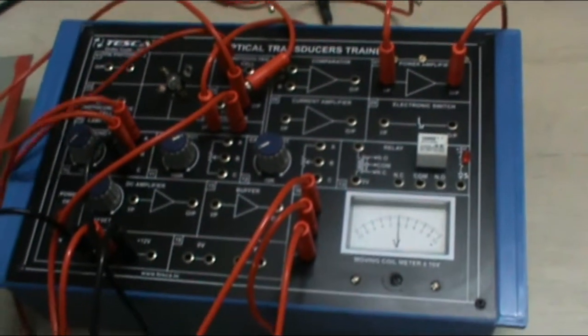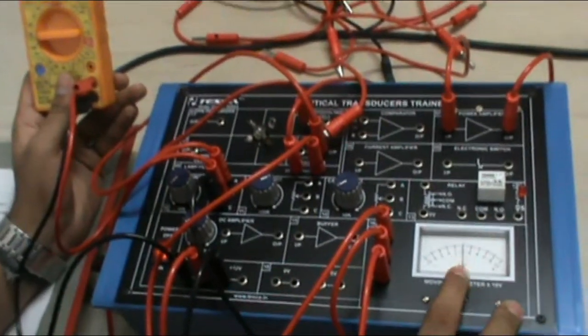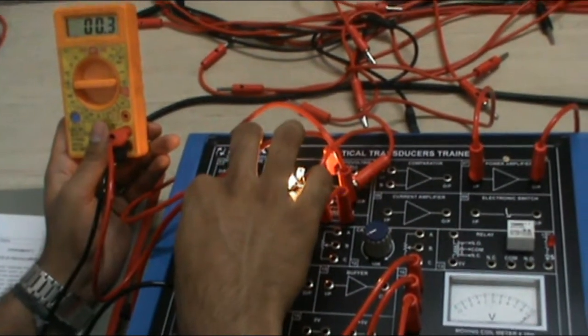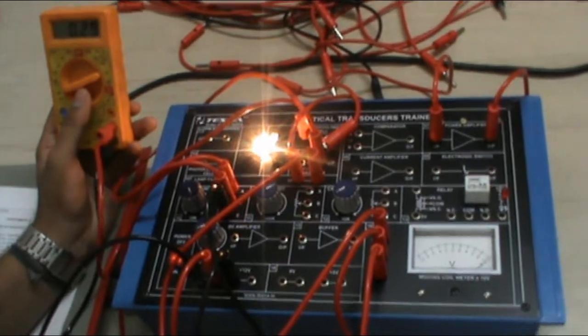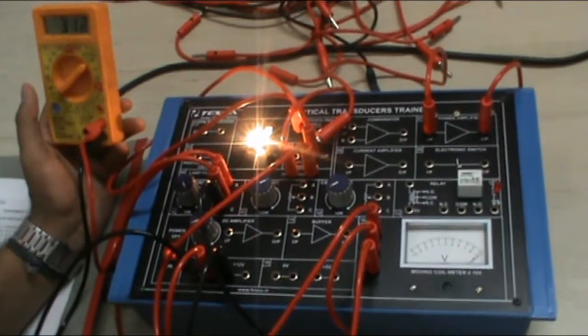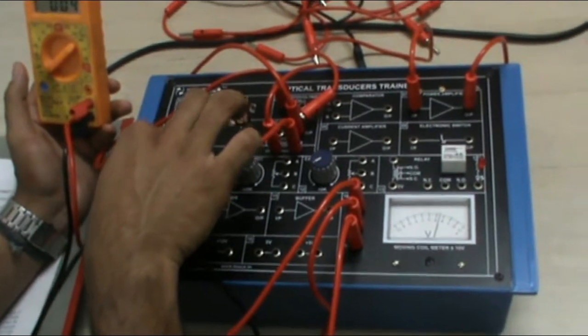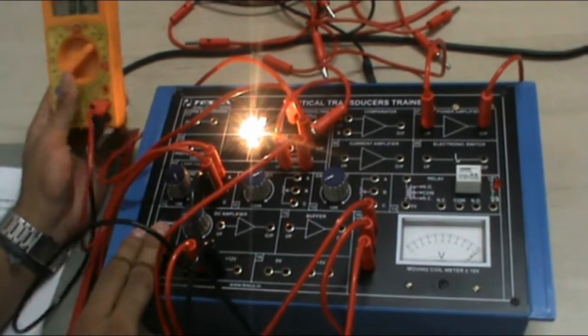Now these are the connections that I have done. As we switch on our main supply, you can see the voltage reading is zero. As we increase the resistance of our wire wound pot, the filament lamp will glow and you can take the readings of current — in this, the current will come in micro amperes. You can take the voltage reading with one step increasing in every reading, and at different voltages you can calculate different current. You can plot the graph which shows an increasing curve. That's it for the second experiment.